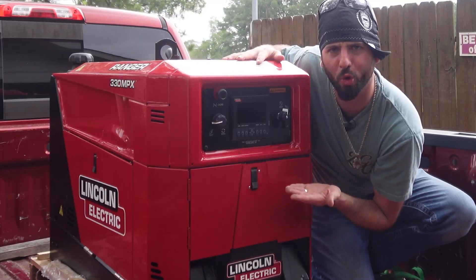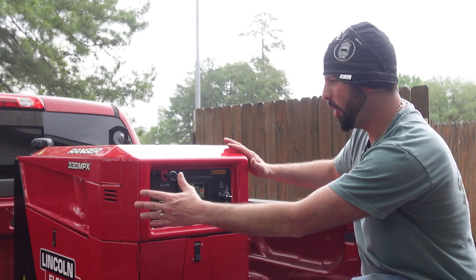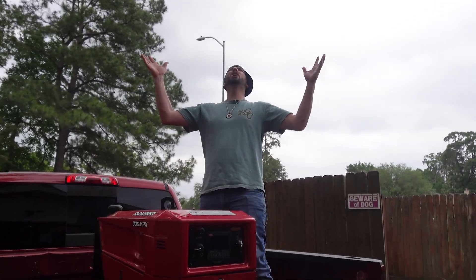You finally did it. You got your engine drive welding machine. It looks so good in the back of your truck. You're ready to make some money with it. I'm a welder. Hold on — we still need one crucial thing to get the rods burning. I need some freaking leads.